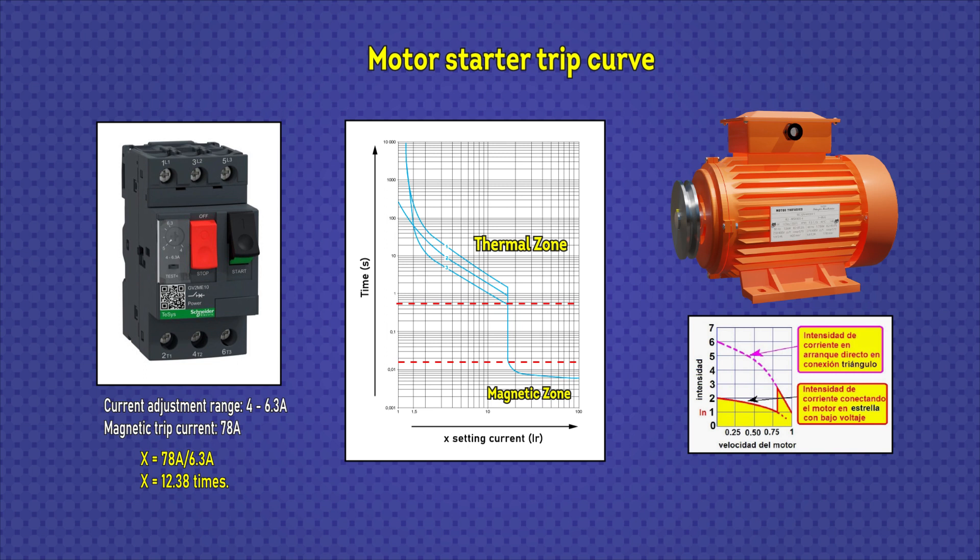When there is an overload in the motor, assuming a current 6 times greater than the nominal current flows through the motor starter, drawing lines on the graph shows the trip would be fired after a little more than a second. But if it is a starting current, that time does not persist, so the motor starter will let the motor continue running normally. On the other hand, if this current persists for more than one second, the motor starter detects it as an overload current and trips, opening its contacts to protect the electric motor.